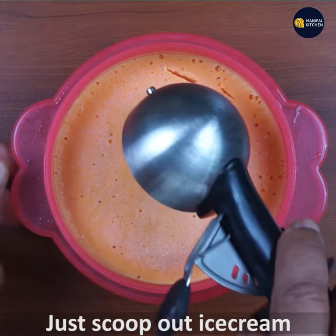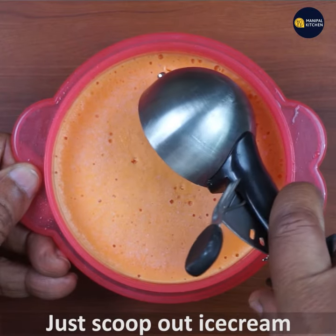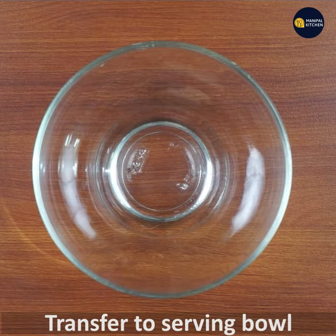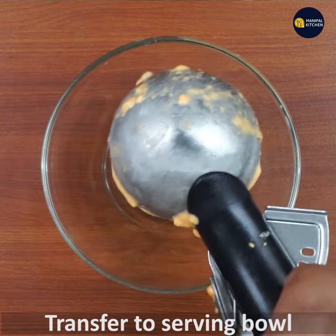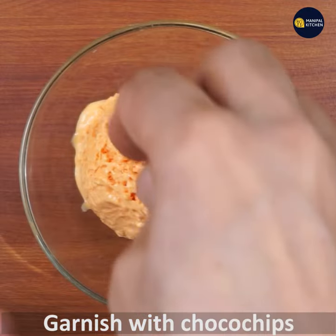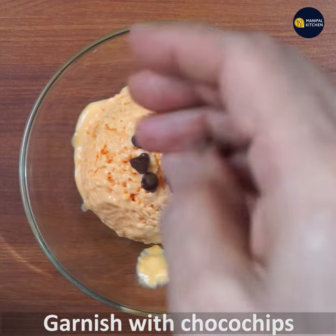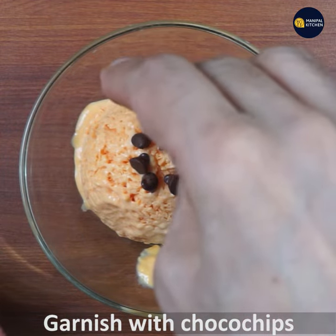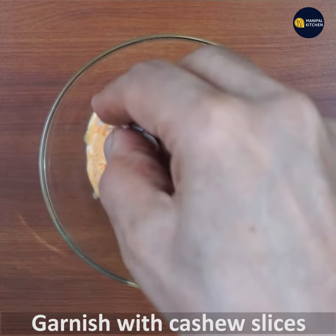Now let's cook the ice cream. Let's cook it in the bowl. Let's garnish with choco chips.